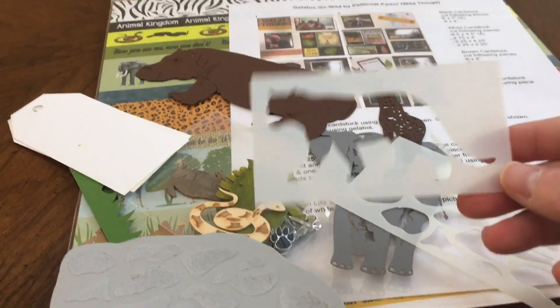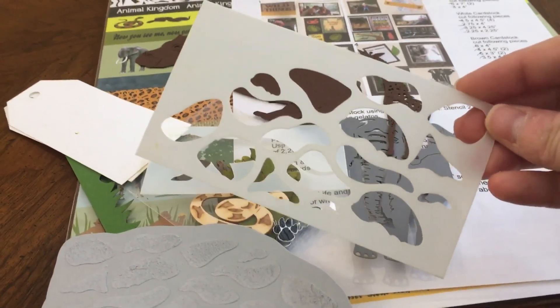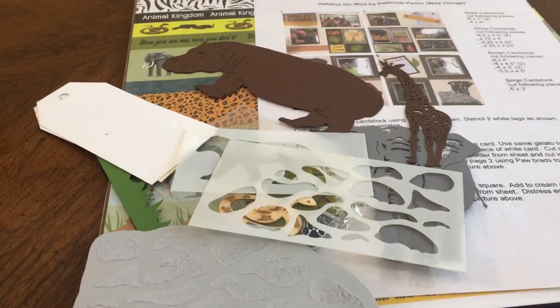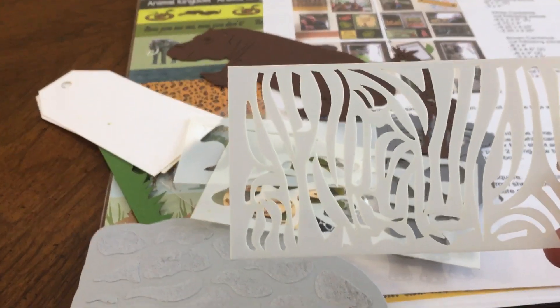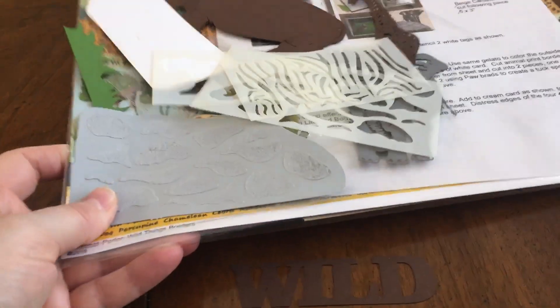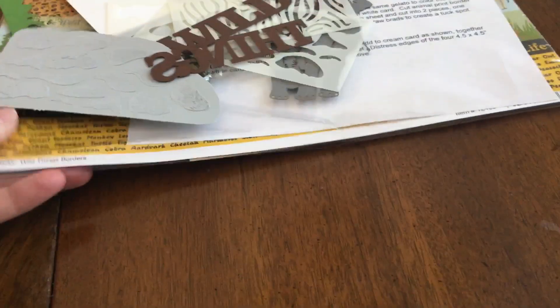You do get to keep a few stencils — I got a tiger, the one we used for the rock which I believe is probably a giraffe print but works great for rock too, and a zebra print stencil. So between the stencils, the gelatos, and the laser dies you get, it's a great class value. You even get a coupon for 10% off in their booth, and I think you just use your class ticket to redeem that.